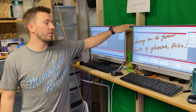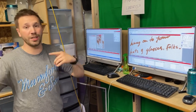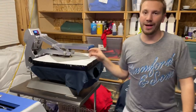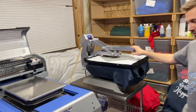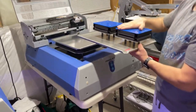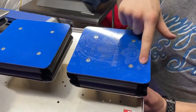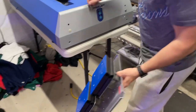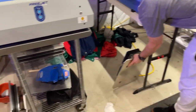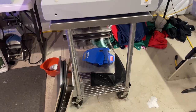Can you run both printers off one computer? Technically yes, but you can't print them at the same time. If you're running two machines simultaneously you need separate computers, but if you're just bouncing back and forth you can use one. You've also got different platens — this one is for a chest print and you can do two at the same time, or a youth t-shirt.